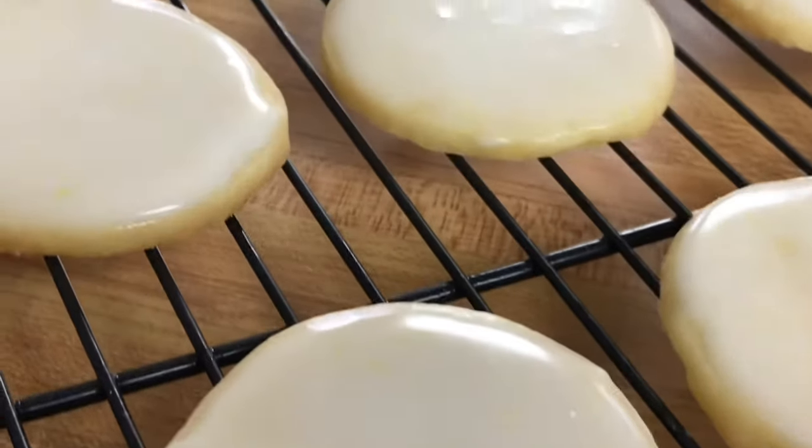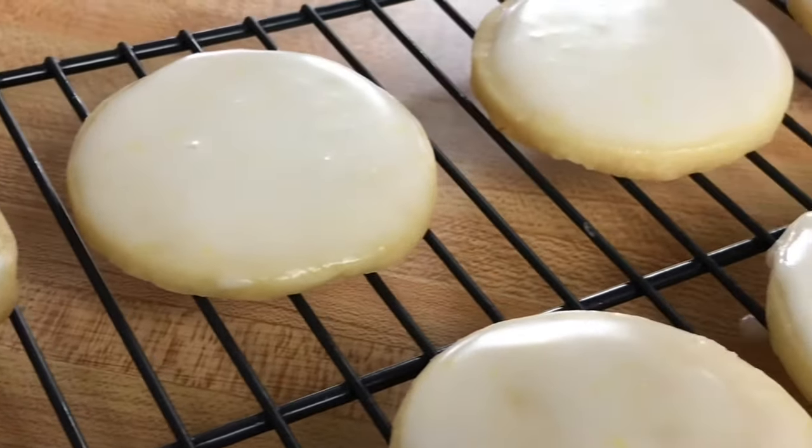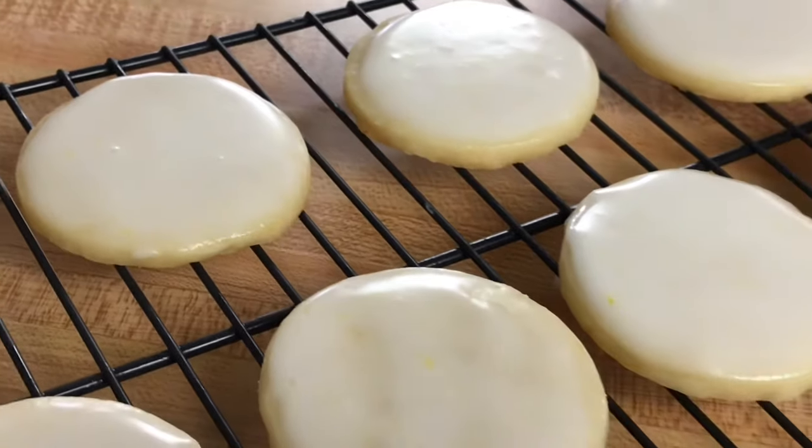For today's easy recipe I'm going to show you how to make these delicious four ingredient lemon cookies.